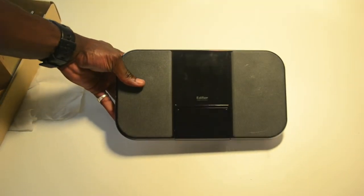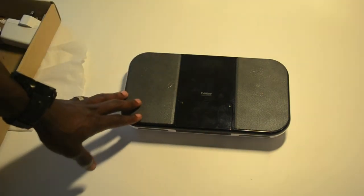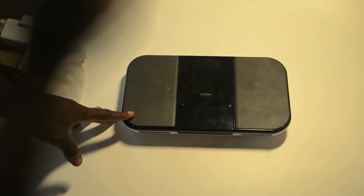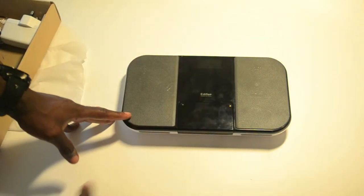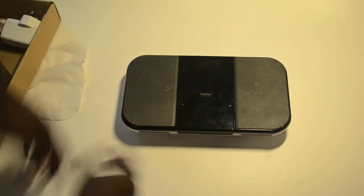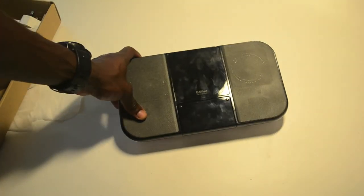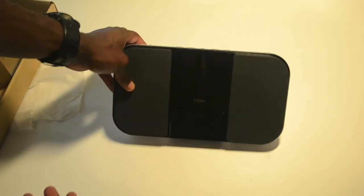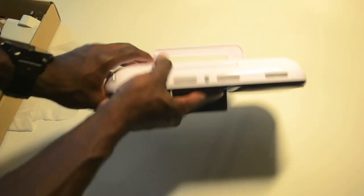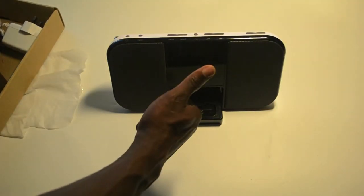That's the Edifier On The Go IF350. I'm going to have a link at the bottom for the full review that I'm going to write up. If you like this video, give it a thumbs up and leave a comment below — let me know what you think. If you've had one of these before, let me know what your experience with it is. I'm going to have a play with it, test it, see what the sound quality is like, and get back to you on that one. But that's the unboxing and a little tour around the product itself. Thanks for watching and I'll see you in the next video.